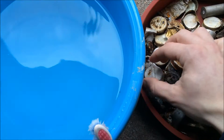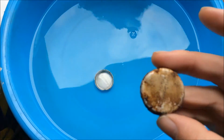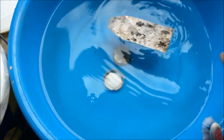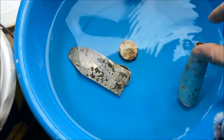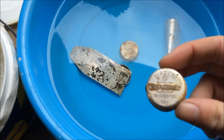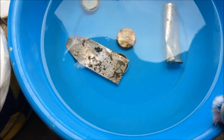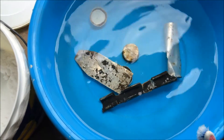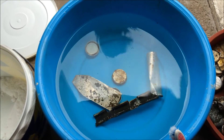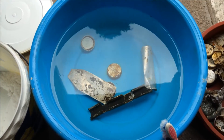Now we're gonna put some relics into the water and see what happens. It's very dirty. After you put the relics into the water you have to wait 10 or 20 minutes. I'm gonna put all the relics in the water and come back to you later.